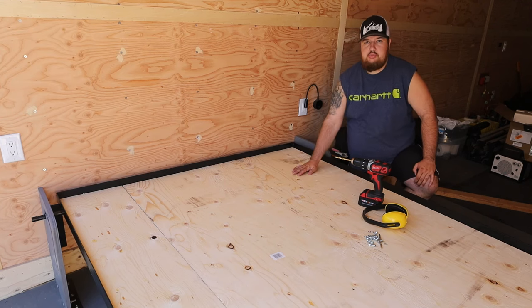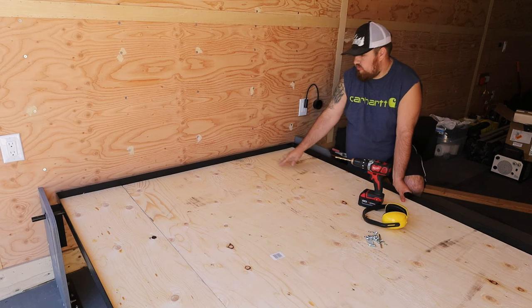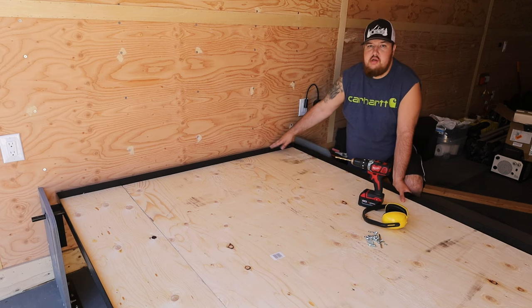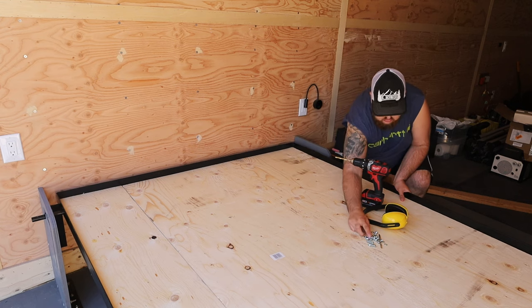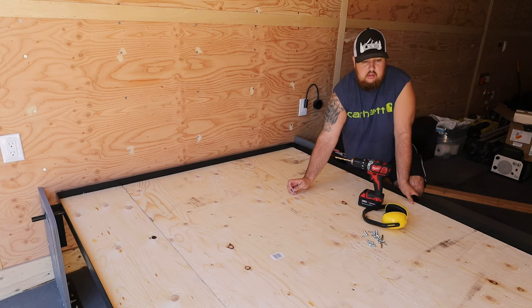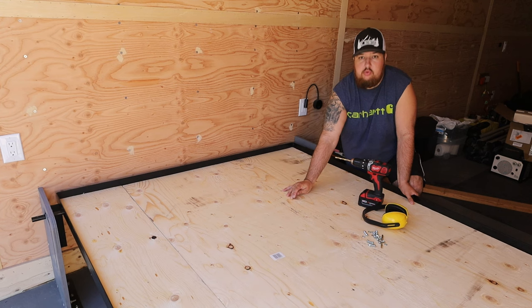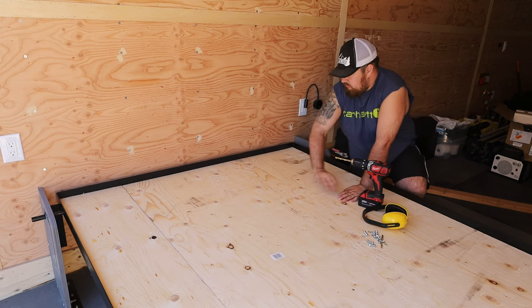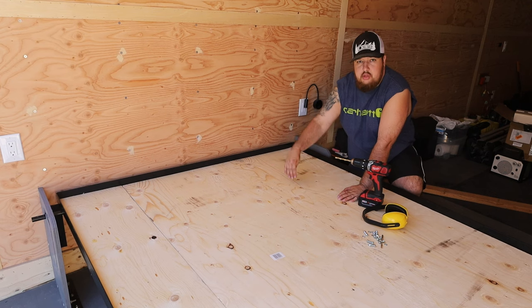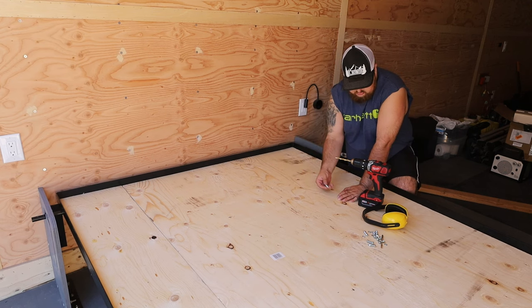We got our boards put in place with the three eighths plywood. Now we have to fasten the board to the frame using small screws with rounded tops so they won't cut into the mattress later on. You can't just put a sheet directly over this because if you get rubbing it will destroy your mattress - I've seen it before. I'll put a sheet over this then put the mattress down. Let's get these bolted on and move on to the next step.